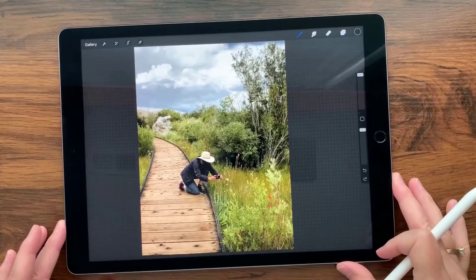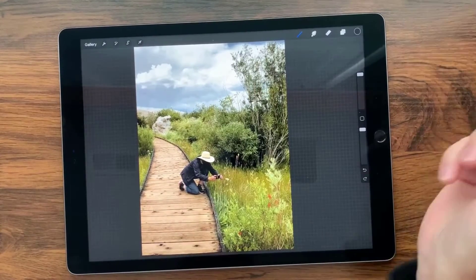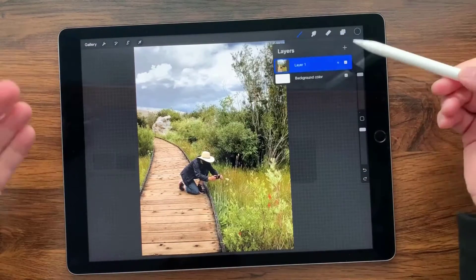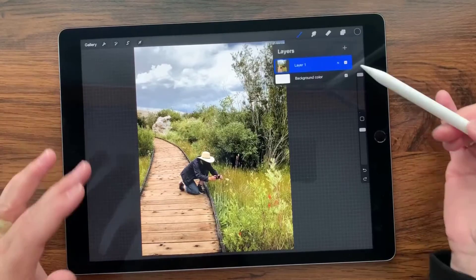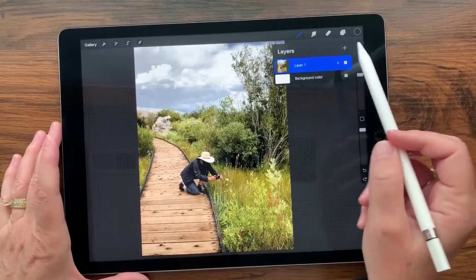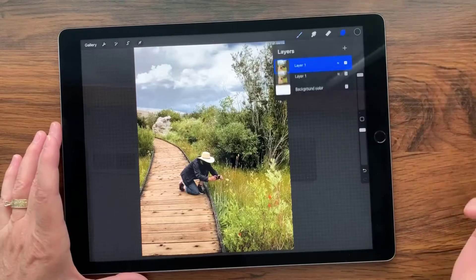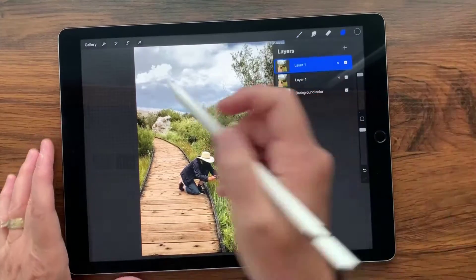I have my photo open inside of Procreate. The first thing I'm going to do is create a duplicate, because I want the ability to go back if I don't like the changes I've made, and also the ability to compare and contrast so I can dial down or dial up a certain fix. We're going to gently slide that over to the left and tap Duplicate.